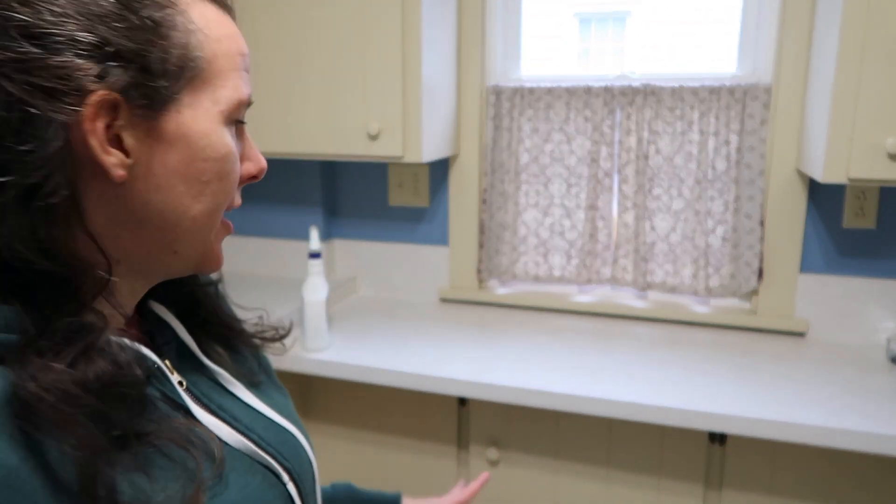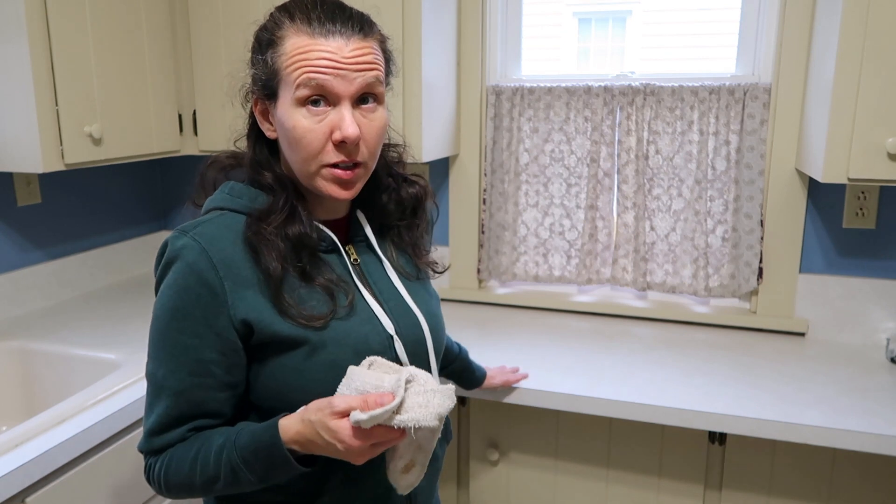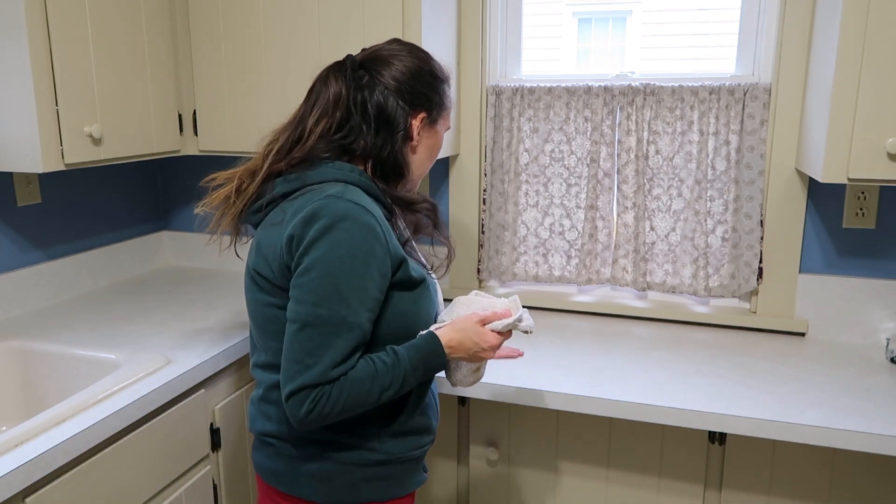Everything looks clean. I don't see anything that's stuck on there, and it doesn't feel tacky or anything — it feels nice and smooth. I do probably want to do a close-up shot; I'll show you a close-up shot of me cleaning with it as well, so you can kind of see for yourself how it looks and what it feels like.